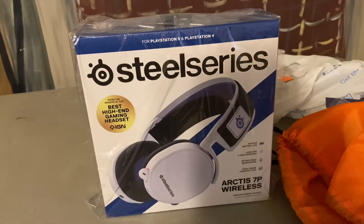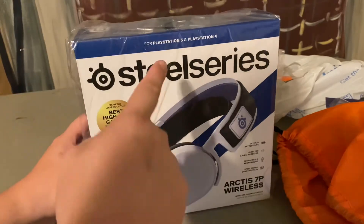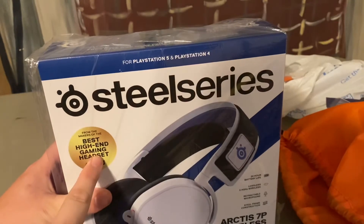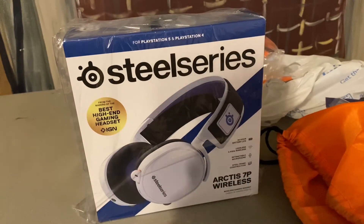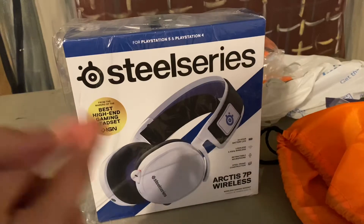Unboxing the brand new SteelSeries Arctis 7P Wireless Headset for the PlayStation 5 and the PlayStation 4, from the makers of the best high-end gaming headset, which I own a pair of. I actually took them back to Best Buy because I found out they had these in stock, and I had a $50 gift card at Best Buy.